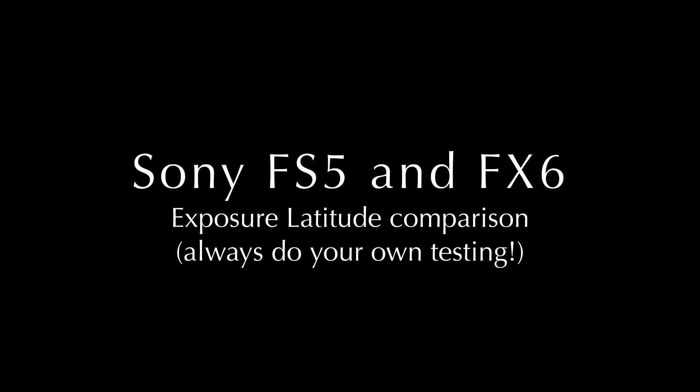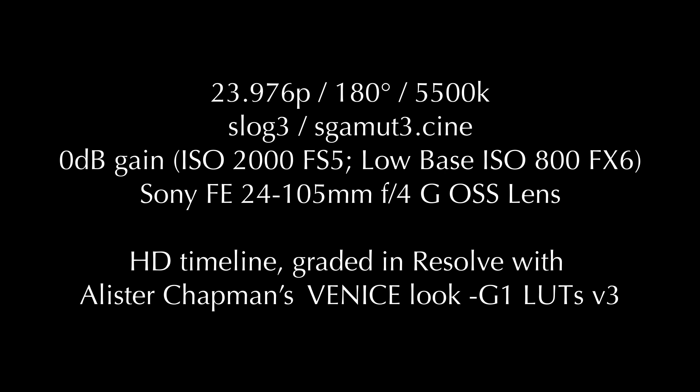So that's it. This gives you a sense of what you can do with the FS5 and FX6, how far you can push them, as well as how well they match up when used together.